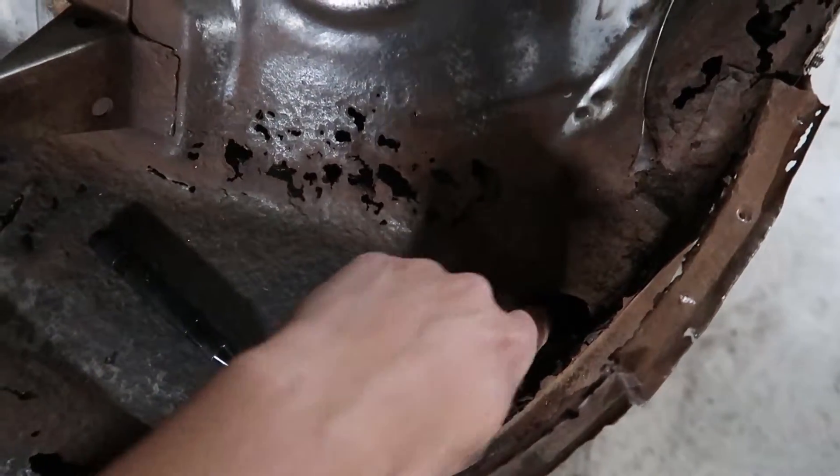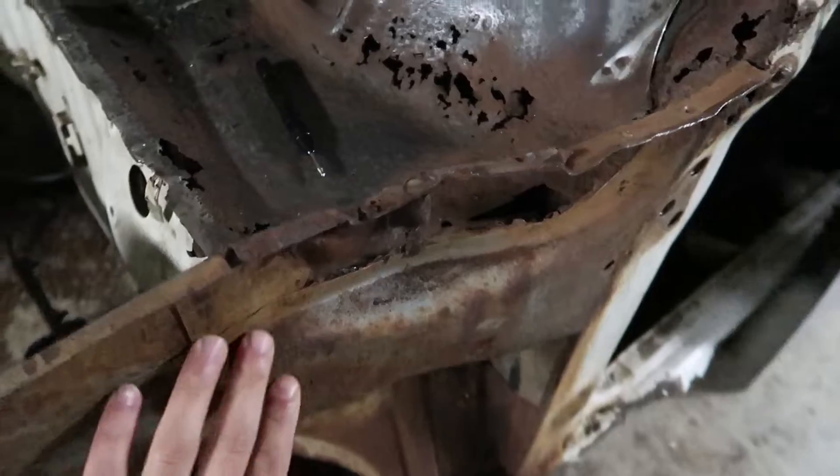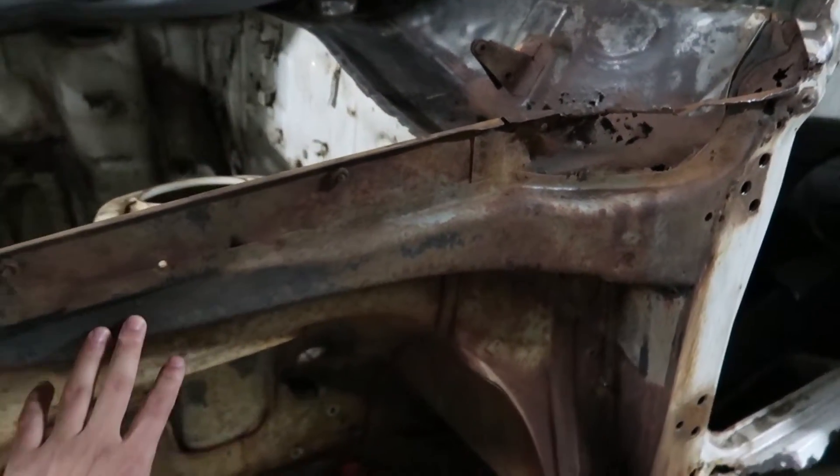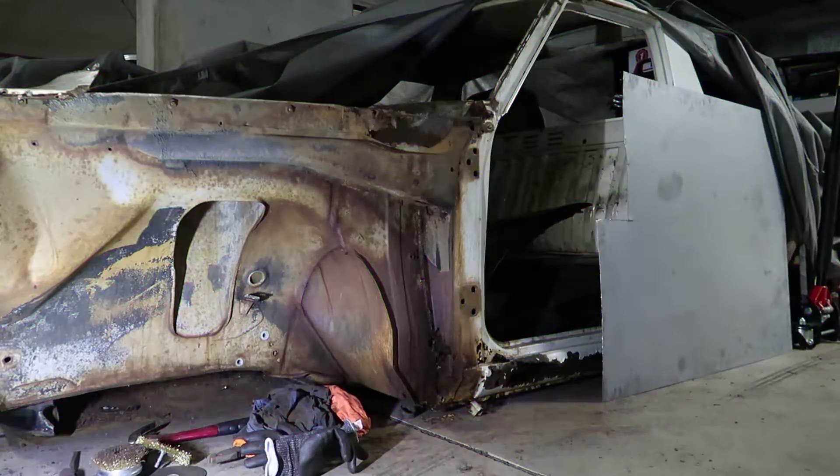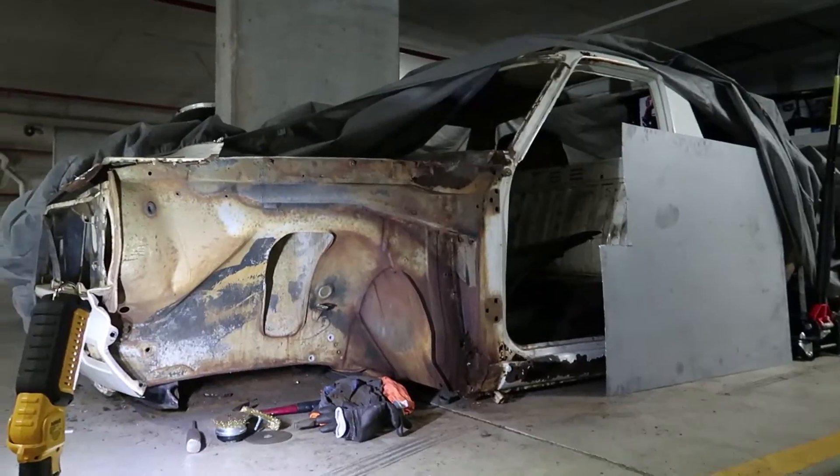When water does end up going through the drain holes, it then enters another cavity — this one is a bonnet and fender support piece. It's in alright nick, but I'm going to have to repair this one as well.